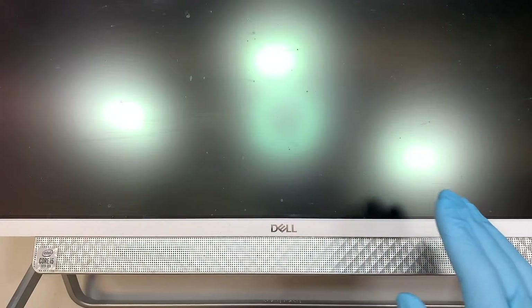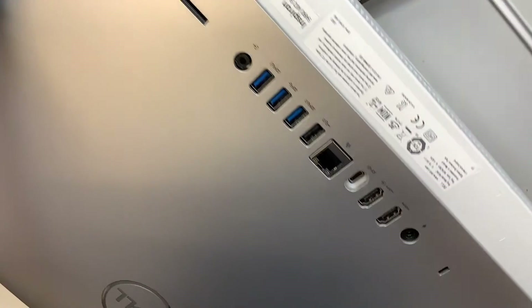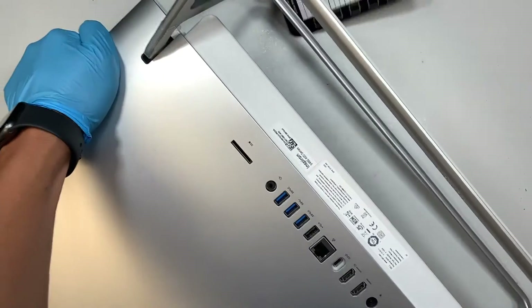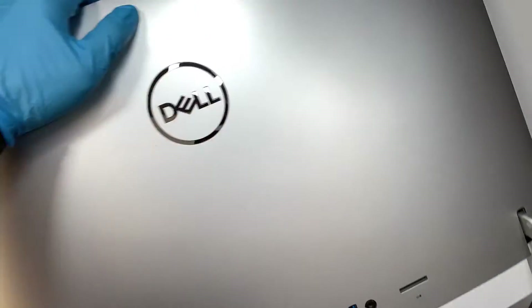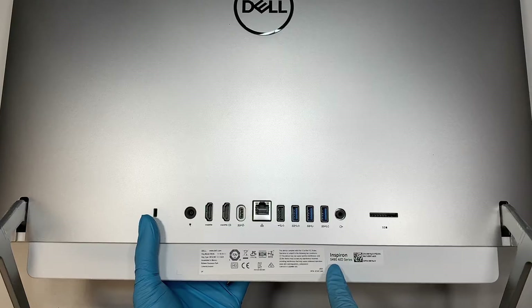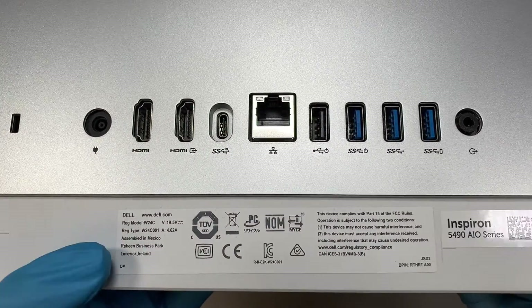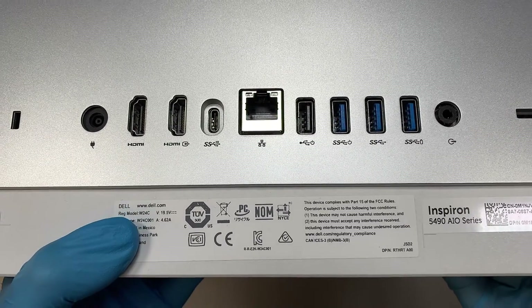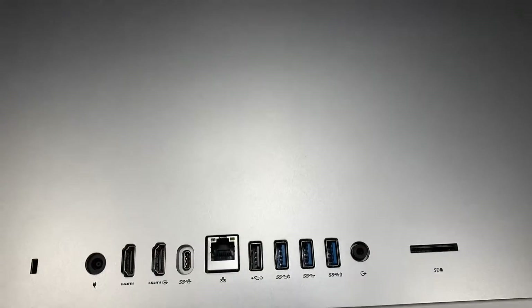The first thing I'd like to do is to identify the model of the computer. So if you turn it around and flip it to the back of your computer, you can take a look at the model. This is the Dell Inspiron. In the back of the computer, you can see that this is Dell Inspiron 5490. The model is W24C — Dell Inspiron 5490 all-in-one series.